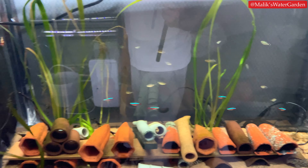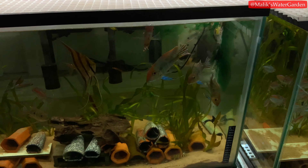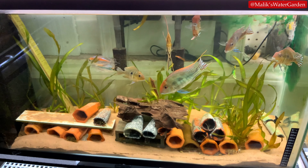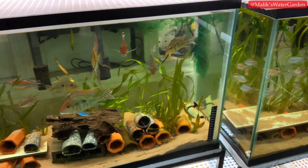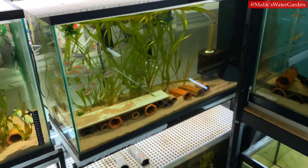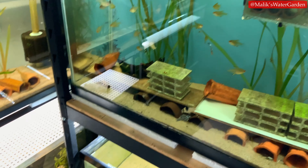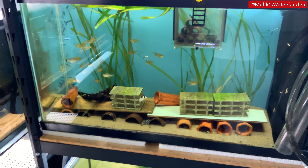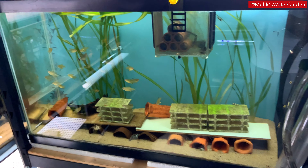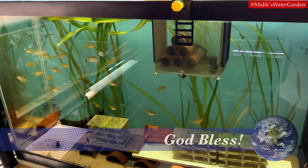I just wanted to give you guys a little tour. A full fish room tour is coming up, so stay tuned. Comment below and let me know if you prefer this style of tour or a more organized tank-by-tank breakdown. If you haven't checked out the pleco tour, I highly recommend it — over 100 plecos in that video. As always, thank you so much — I love you all, see you in the next video.